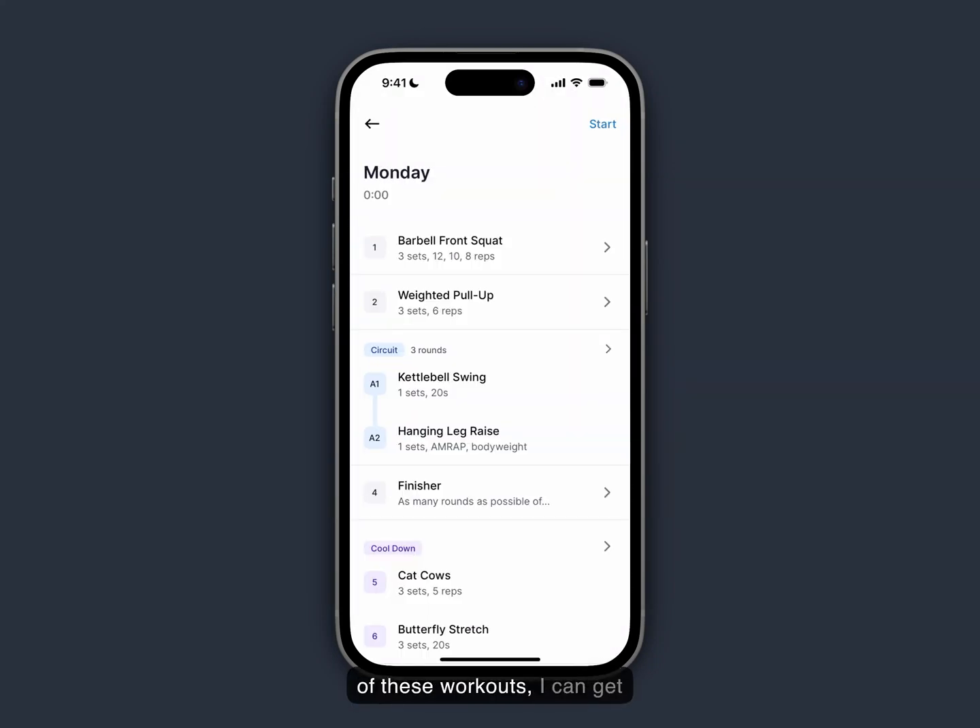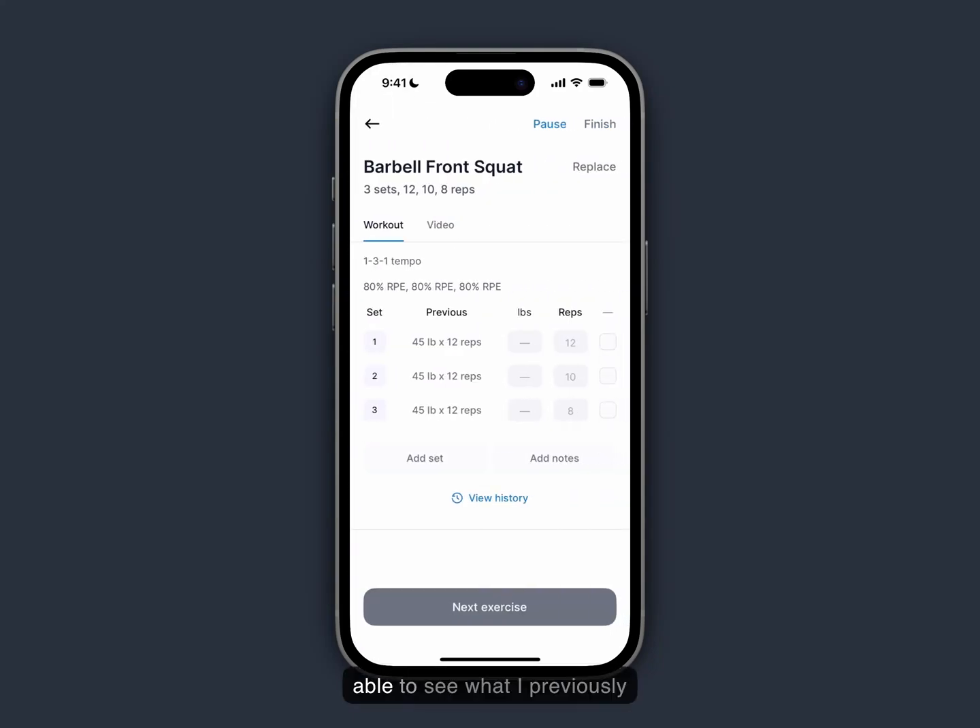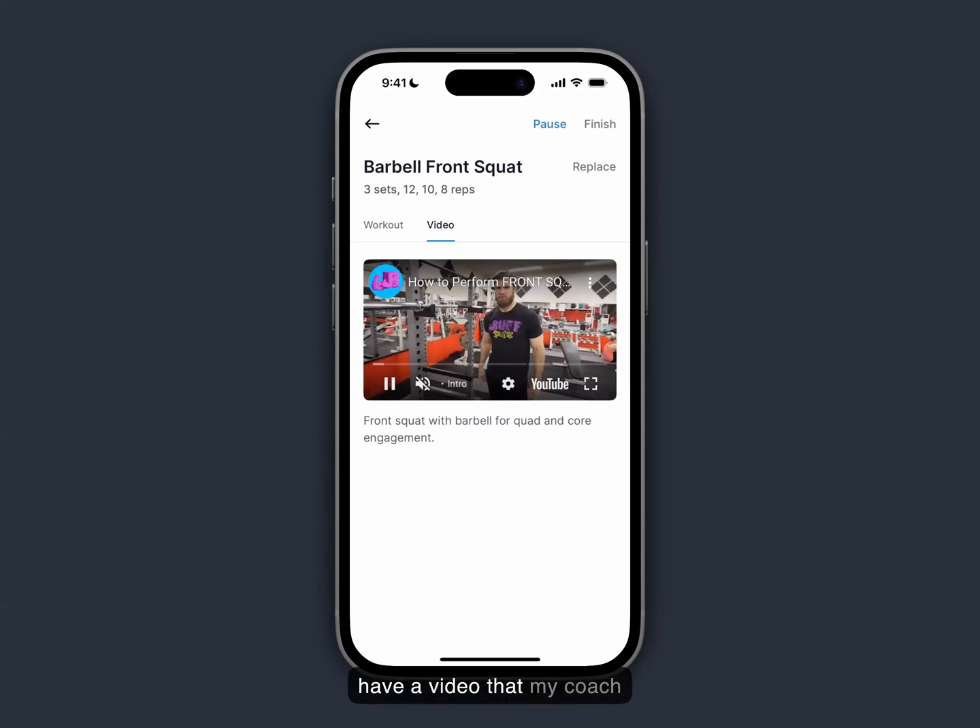If I tap into one of these workouts, I can get a preview of what it's going to look like. When I'm ready to start, I can click the start button in the upper right-hand corner, then tap into my first exercise, which is barbell front squat. From here I'll be able to see what I previously did, and I can also enter the sets and reps information. If I want to see a demonstration video, I can tap into the video tab, and I have a video that my coach programmed for me.